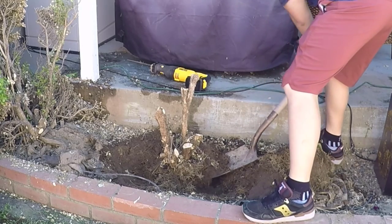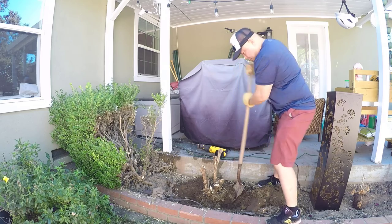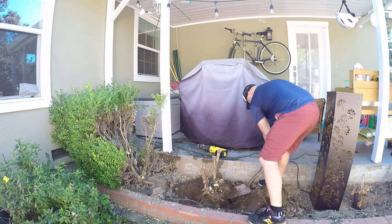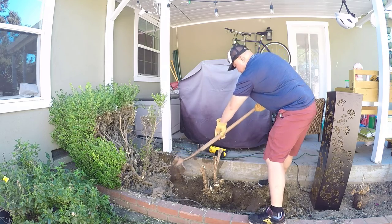It looks like the root ball is finally starting to move, so we're getting close to being done. We're just going to use the shovel as a lever to finally detach the root ball.